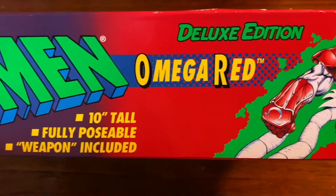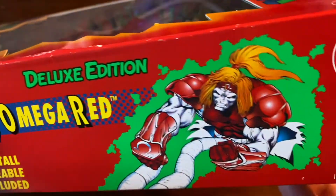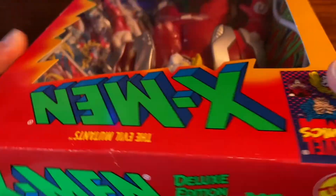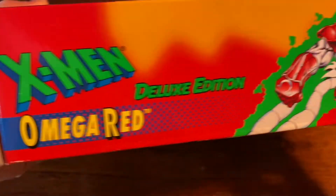Got that X-Men logo, the green and blue on the side, Omega Red. Basically the same thing on the top and on the other side.